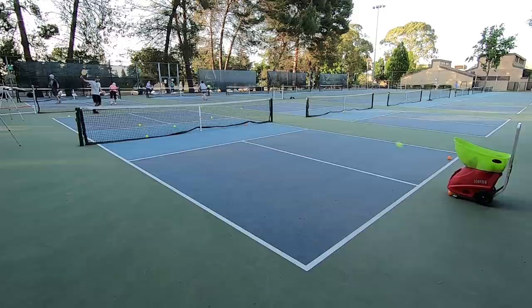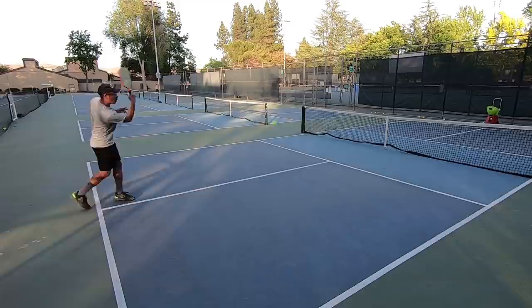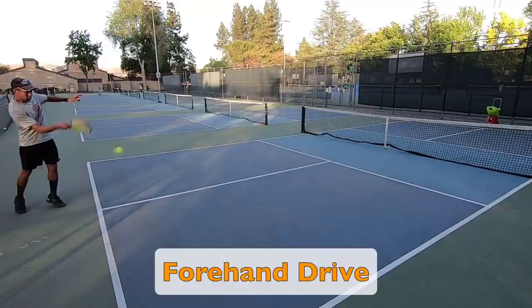For this first section, I will show you how to practice ground strokes from the baseline. I have the interval speed set to feed balls every 2 seconds, which may or may not be too fast for you. I recommend starting with a 4-second interval between each ball feed when getting started, and then make slight adjustments as needed. Depending on what kind of shot or scenario you are setting up, the Lobster machine gives you many different adjustment knobs, so use and adjust them accordingly.